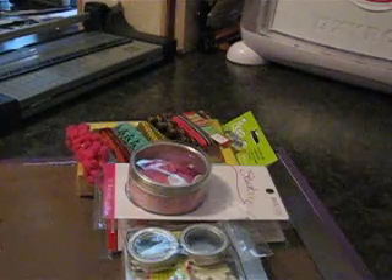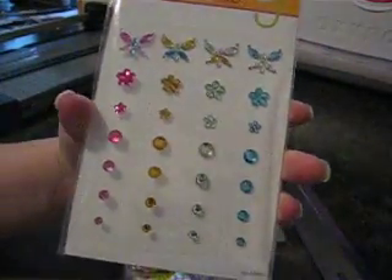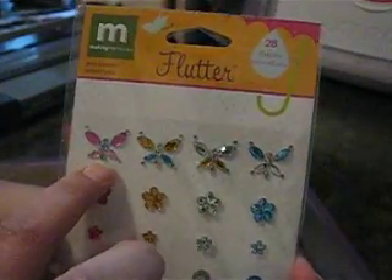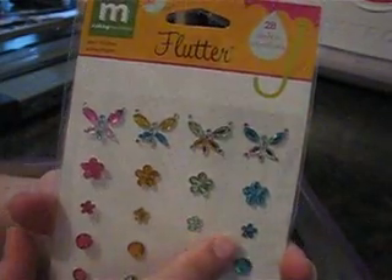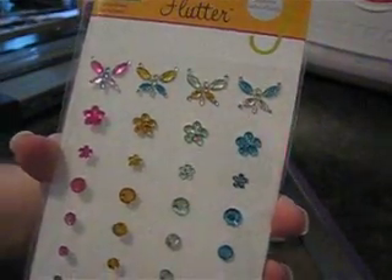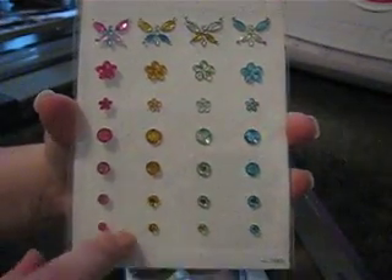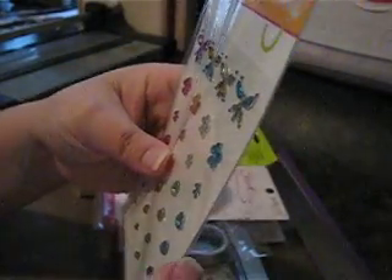These are by Making Memories as well and it's bling. Look at that — really pretty. There are butterflies, flowers, and little tiny flowers. Those are really cute, and then you've got just regular bling in graduating sizes. That's really cute.